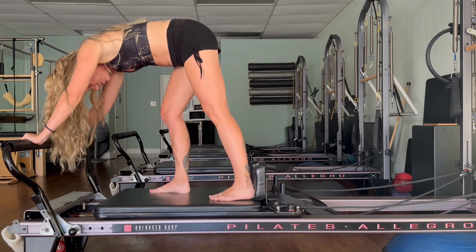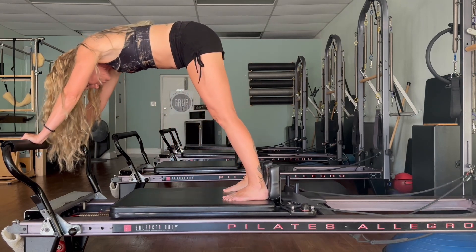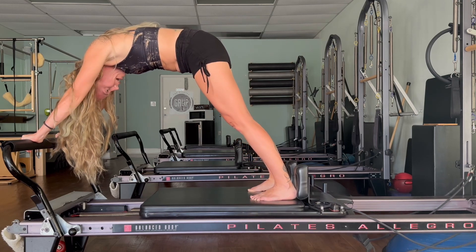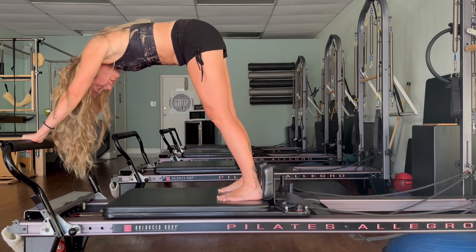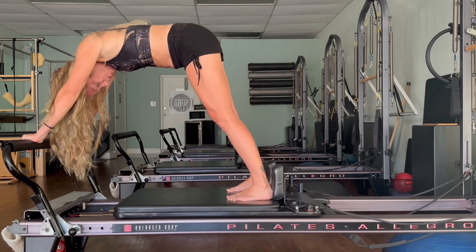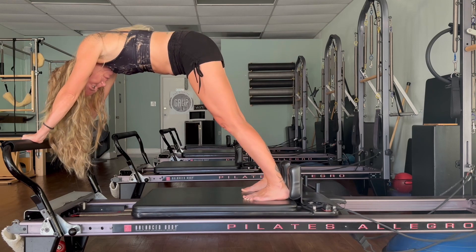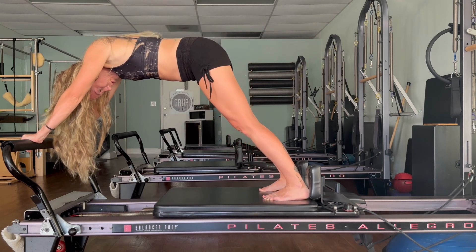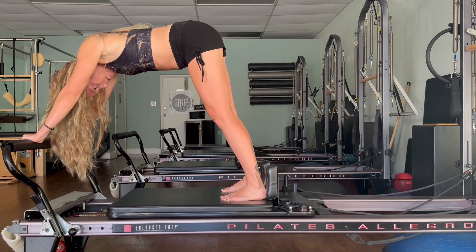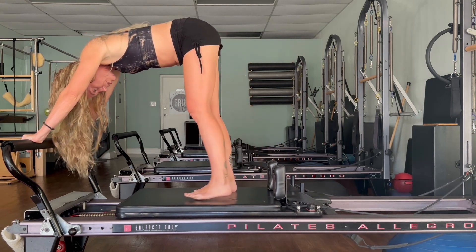Bring your feet back against the shoulder rest and round your spine. We'll take elephant — push the carriage out and in: five, four, three, two, one. Walk your feet in, we're going to lift the heels, draw the belly in — inhale, then exhale again out and in — press, three, two.